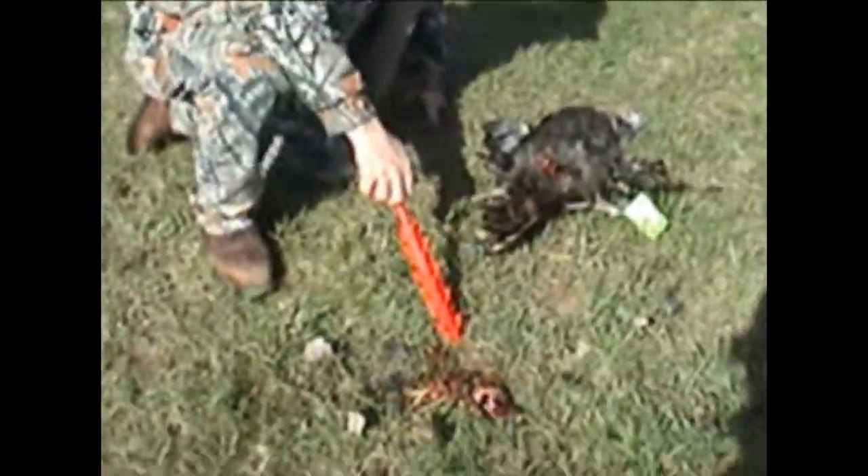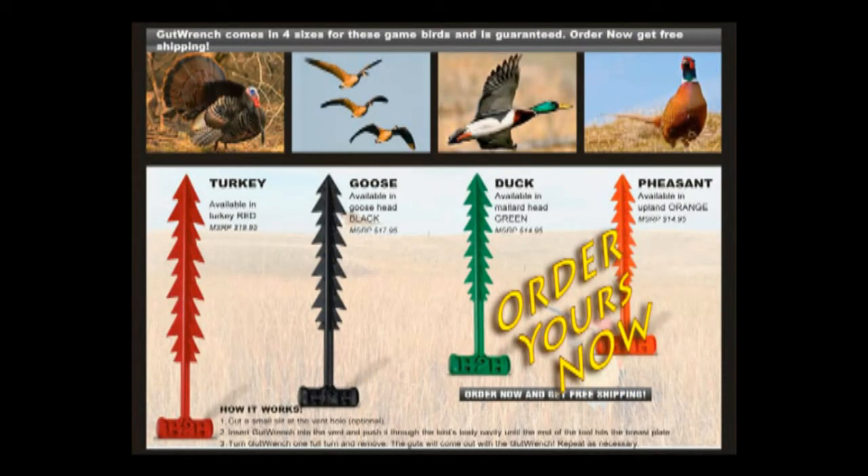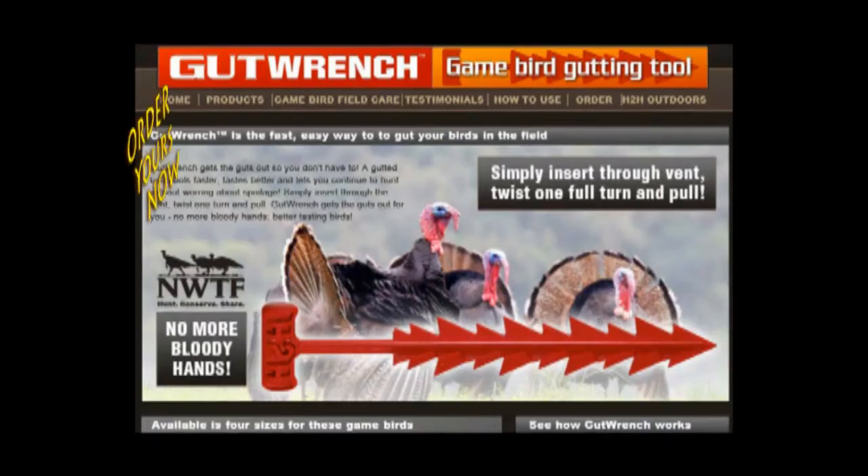Guys, this is how simple it is. Tools made for hunters by hunters. Check out our full line of H2H hunting solutions at h2houtdoors.com.